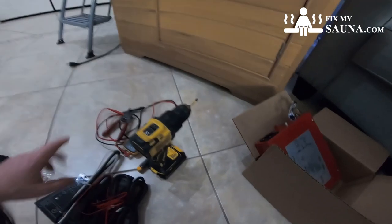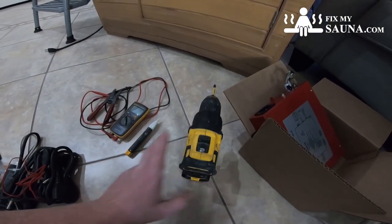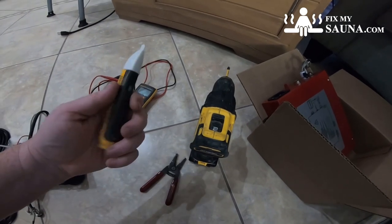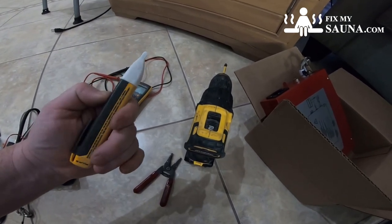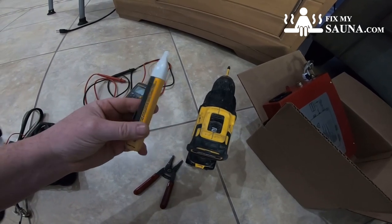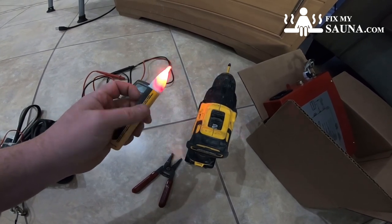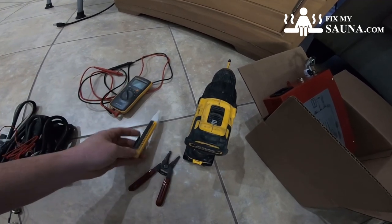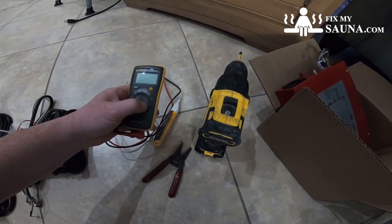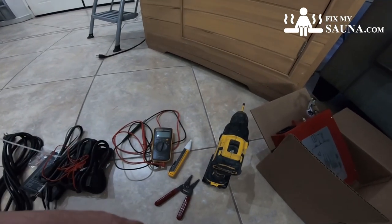The tools I have here are a handy drill, a pair of wire cutters, a voltage tester — I'm probably not going to use this because in a simple install like this it won't be that difficult — and then a multimeter if we need to check cables or power down the road.